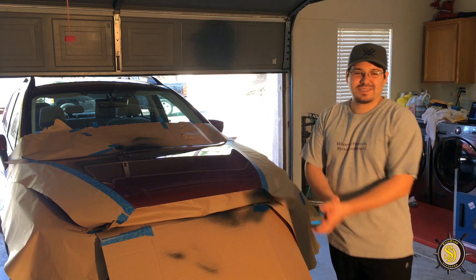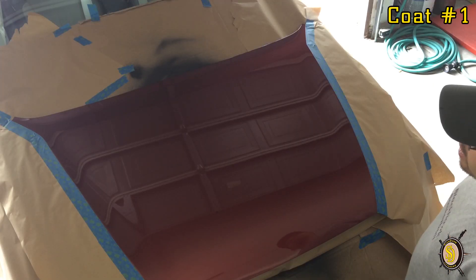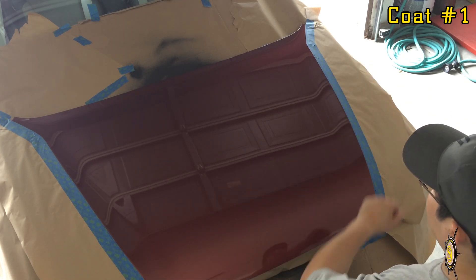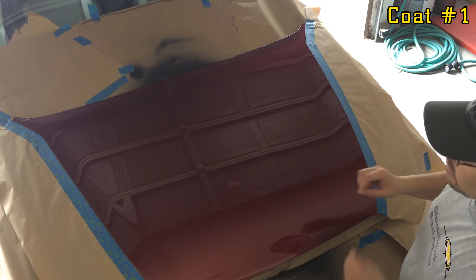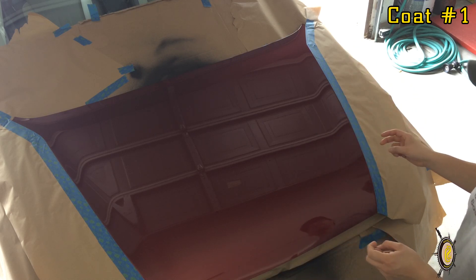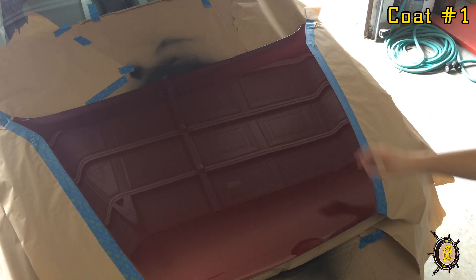Alright, let's get started. Before you begin, make sure your surface area is completely clean. I used some water and then isopropyl alcohol to finish it up. I didn't want to use any chemical-based cleaner because I didn't want to leave any residues on there, and afterwards you let it dry completely. That way the Plasti-Dip completely takes hold of your surface.